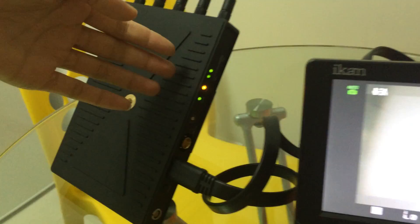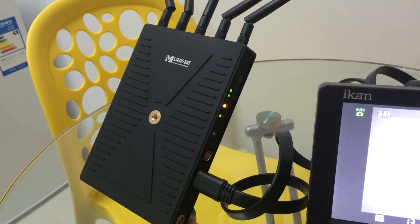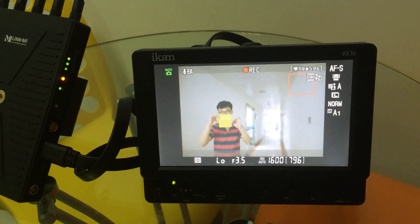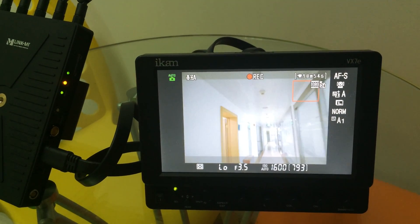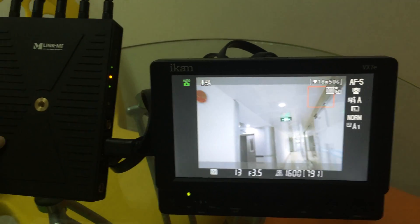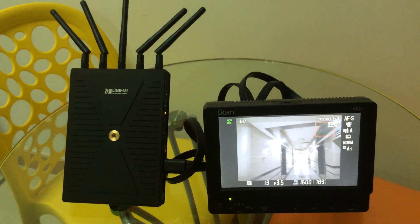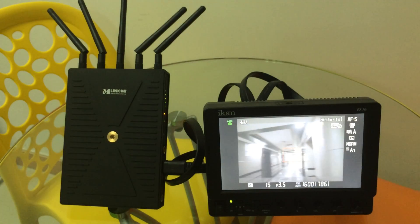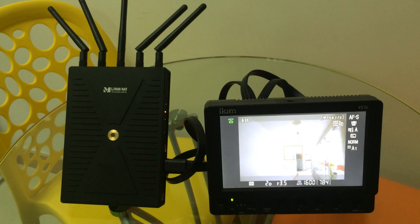This is the signal. It's far away from our office.